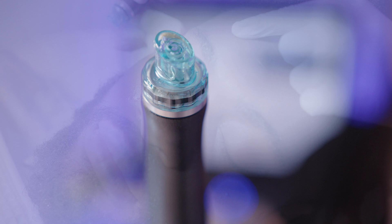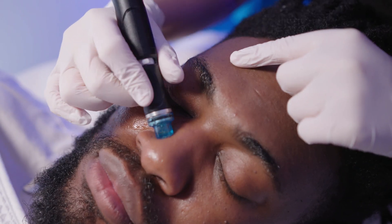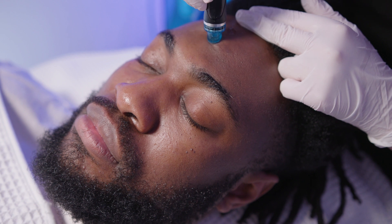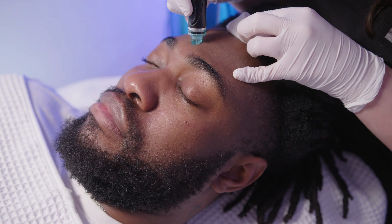Step six is the extractions and this is the blackhead removal. As you can see, there is quite a lot of oil coming out of the skin, and that is because we used the Detoxifying Charcoal Cleanser as a mask prior.